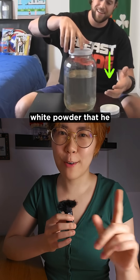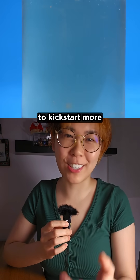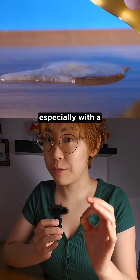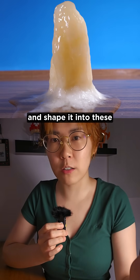But what's that white powder that he puts on his fingertips? That's crystallized sodium acetate. It acts as a seed crystal to kickstart more crystallization. When you disturb a super saturated solution, especially with a seed crystal, the solution instantly crystallizes. You can even pour it out and shape it into these tiny towers.